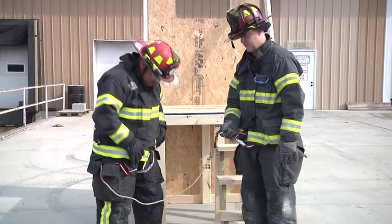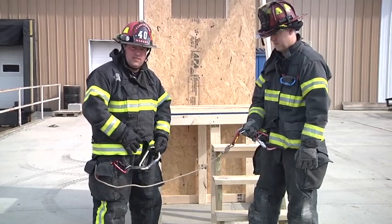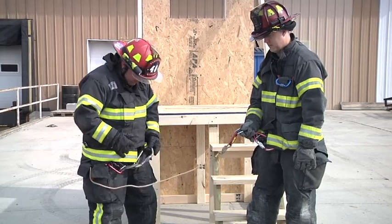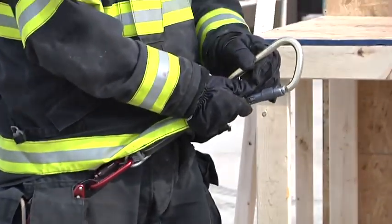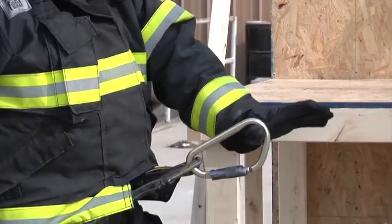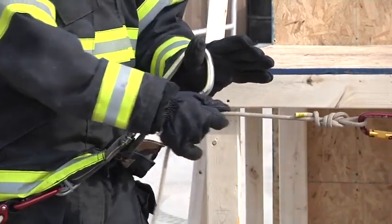My next step — the first way I'm going to show this — is using my large carabiner as a descent device, and then I'll show you how you can use your bailout last chance hook as a descent device as well. The first thing I'll do is deploy my large carabiner. I have it out in front of me now. I want to take my left hand and make an L, and that's going to hold that large carabiner.